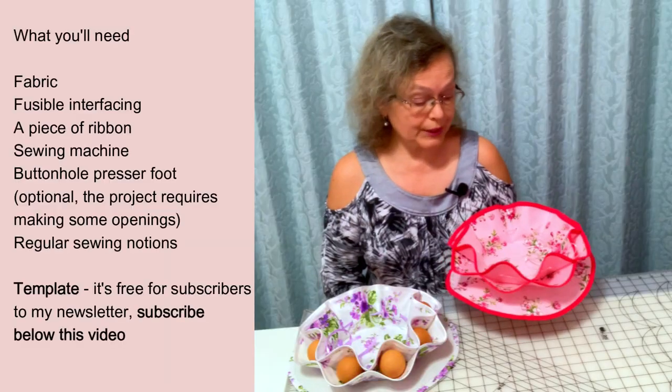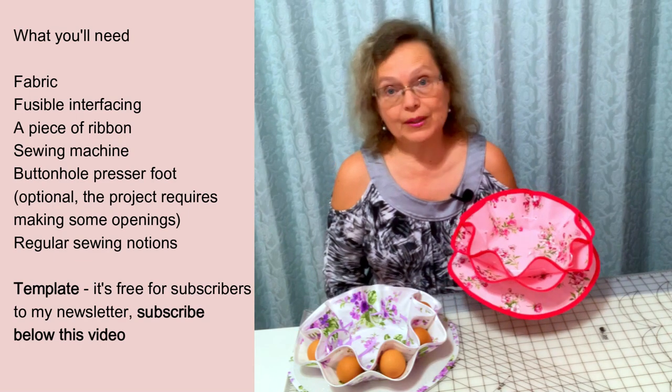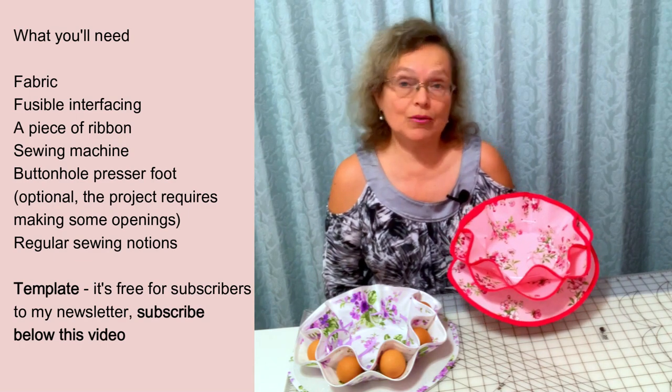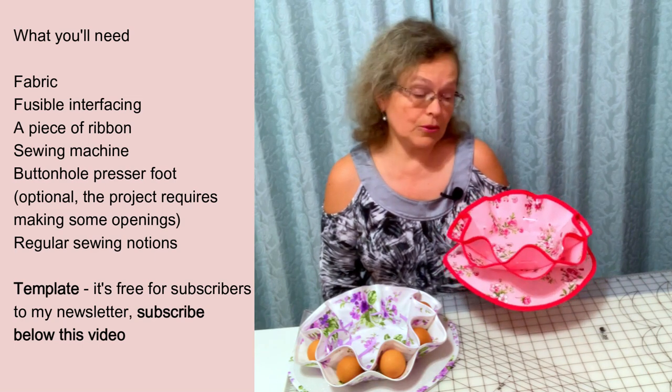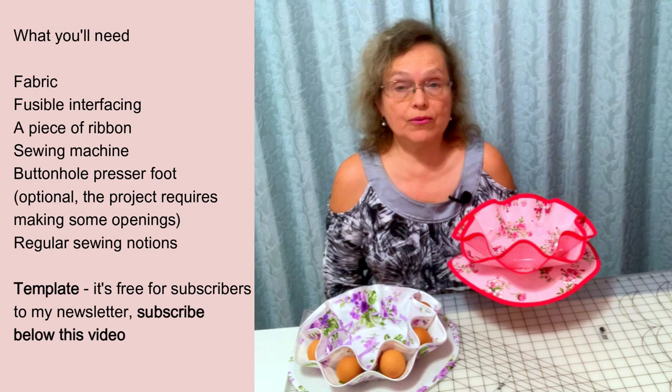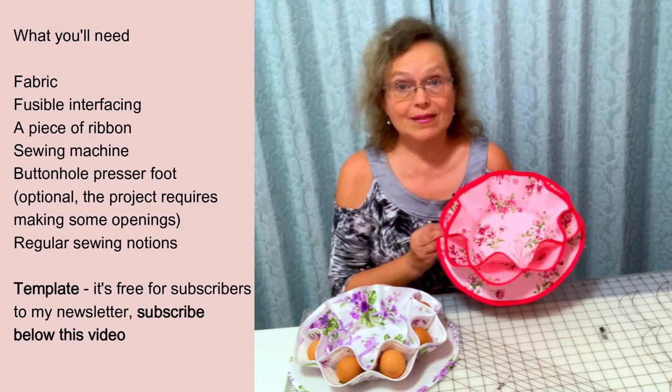What you will need to sew this egg holder? Fabric, fusible interfacing, a piece of ribbon, sewing machine, buttonhole presser foot, and regular sewing notions. The template is free for subscribers to my newsletter. Check the link below this video.